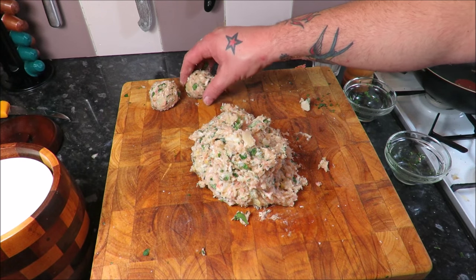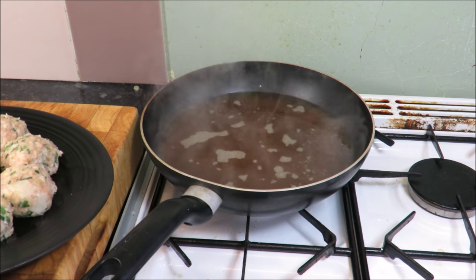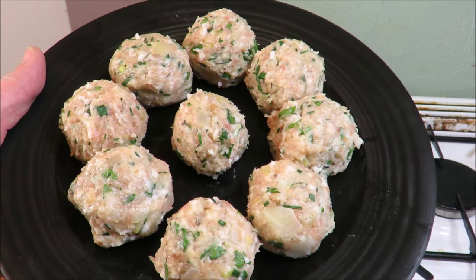It couldn't be easier — take some of the mix. You'll find it easier if you wet your hands each time. Roll into meatball size — voilà, as we're talking French! Get them on a tray to cool down and set. As you can see, perfecto. Right, I'll carry on doing them.